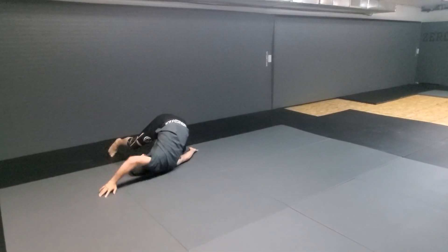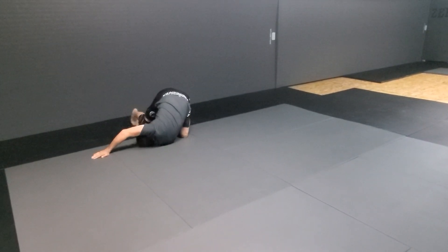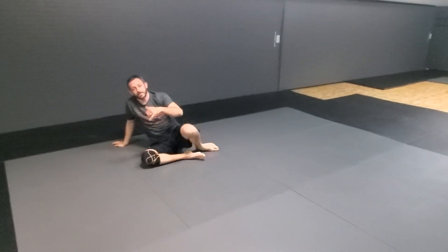Try and keep your toes to the ground, connected to the floor. There we go. Good job.